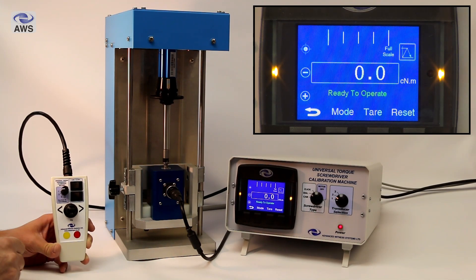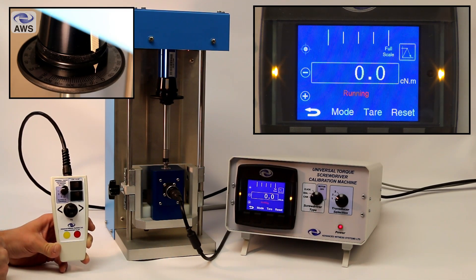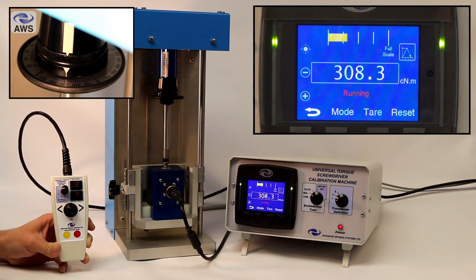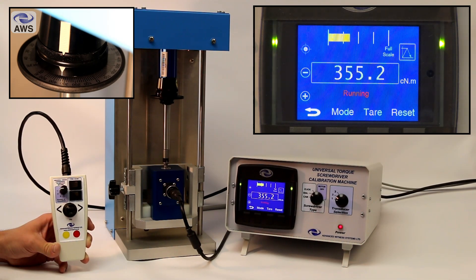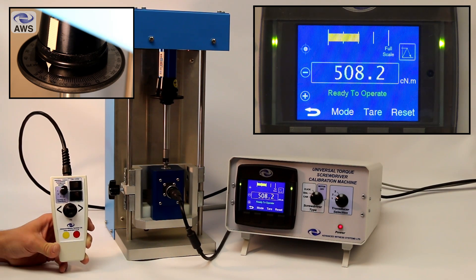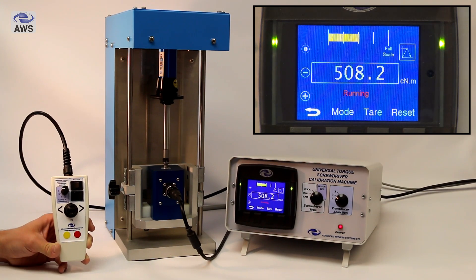If you need to slow the machine down sooner than that 80% level, you can do so by pressing the yellow button at any time. This will slow the machine down to the approach speed and ensures that you can stop the machine at the target torque correctly — this is especially important if your screwdriver is over reading. Then press the stop button, switch to descend, run the machine, and it will return back to zero.